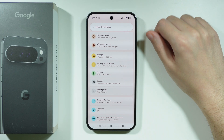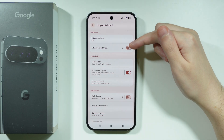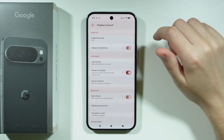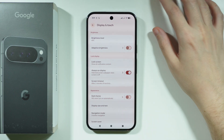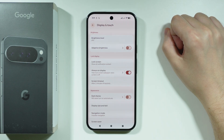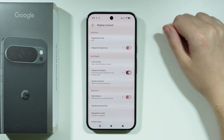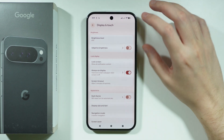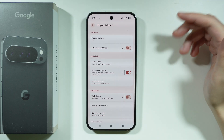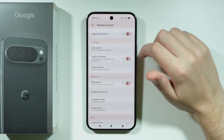Besides battery settings, other settings can also drain the battery significantly. In Display and Touch, Adaptive Brightness is recommended since you don't need the same brightness level all the time — it adjusts to your environment. Always On Display is a cool feature but drains the battery quite a bit, so consider turning it off.